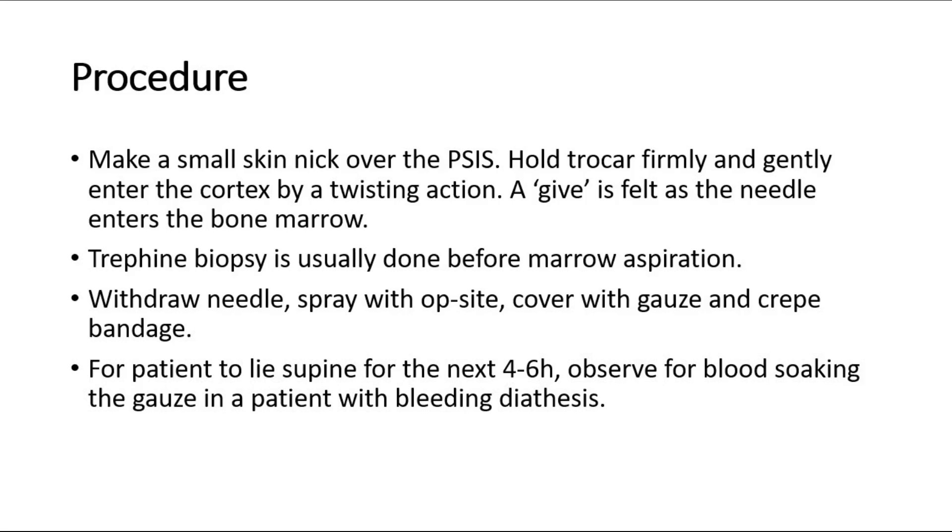Usually a trephine biopsy is done before the marrow aspiration. After the bone marrow aspiration, withdraw the needle, spray with antiseptic, and cover the site with gauze and crepe bandage.